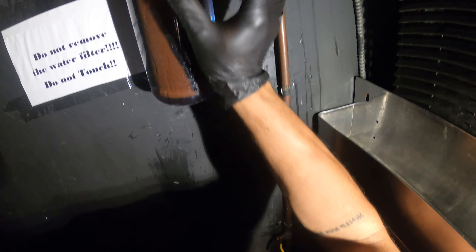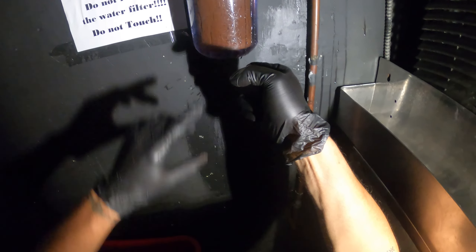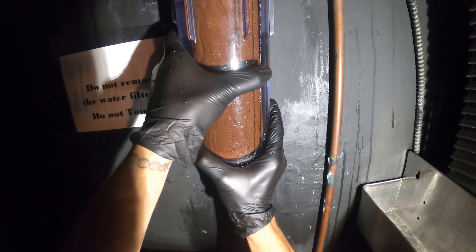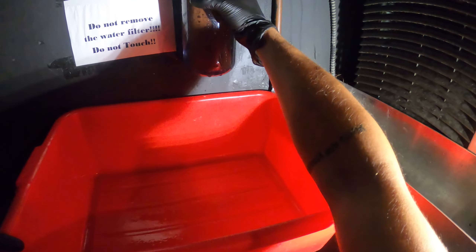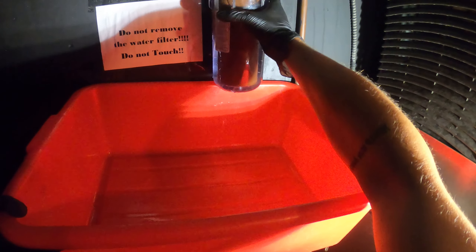There is a special tool which grabs onto here — it looks kind of like a tennis racket. You come up and you just spin it. As you can see this is literally loose, so this one we're going to take off by hand. Get a little bucket underneath and we're going to dump the remaining water.